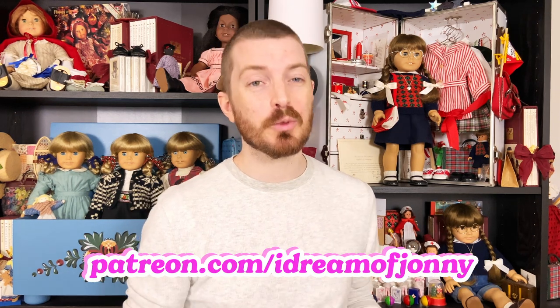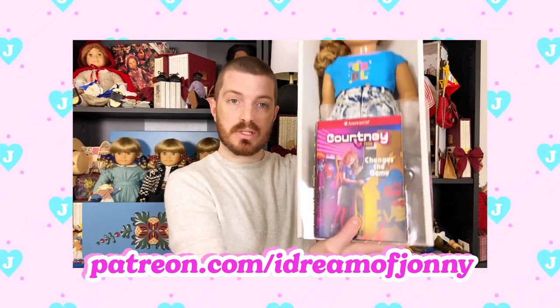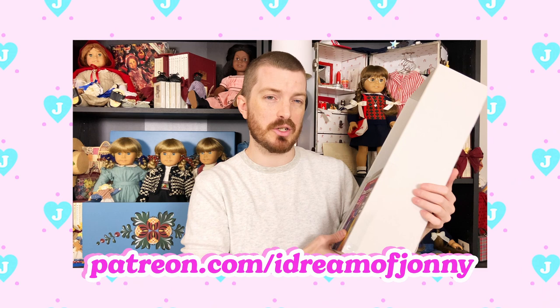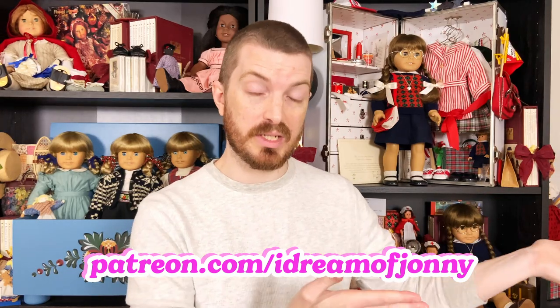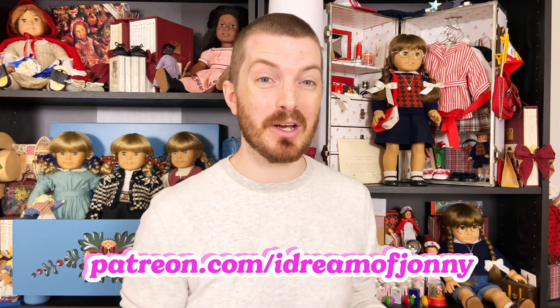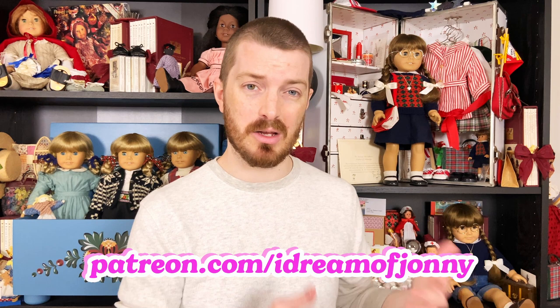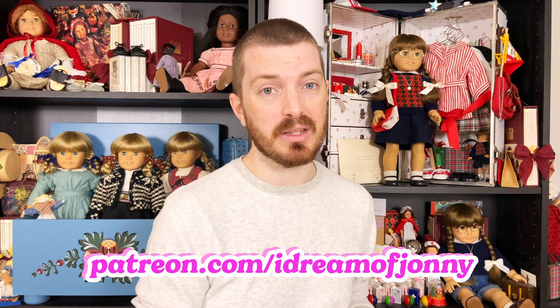Let's go ahead and get her out of the box and add her to the collection. Before we go further, I wanted to remind you that I have a Patreon account where you can watch an extended edit of this unboxing with more opinions and details. There are also shop discounts and early access to new items in my doll shop, so be sure to check it out.